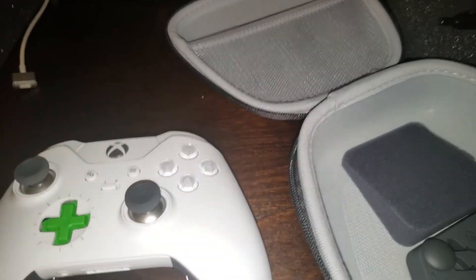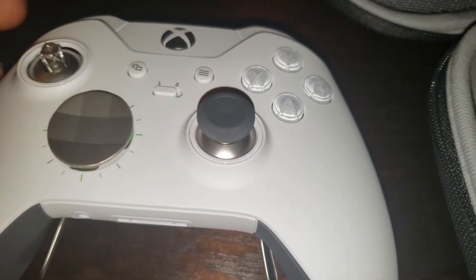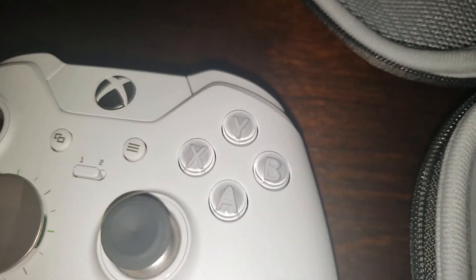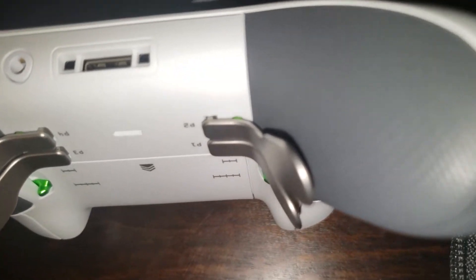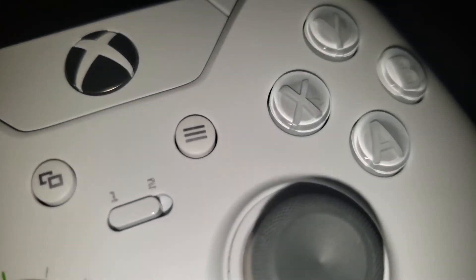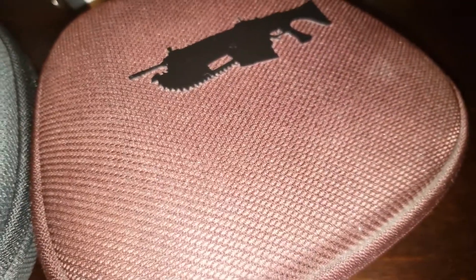I like how it looks — looks nice. I don't have the black Elite controller anymore, I sold that. I still have the Gears of War one, but the only thing I don't like about it is the padding came off. I also don't like that these controllers aren't Bluetooth — it would be nice if they were. Let's look at it here next to the Gears of War one. Thanks for watching — later, peace out.